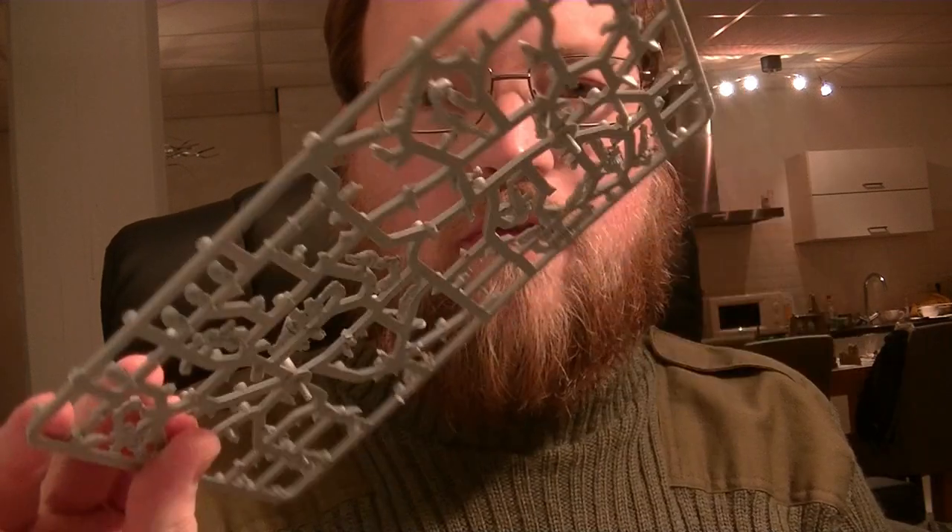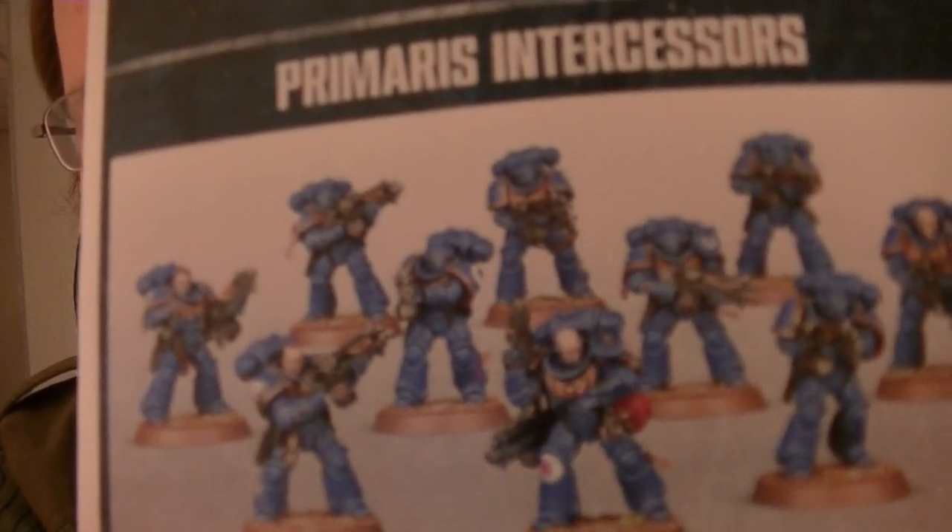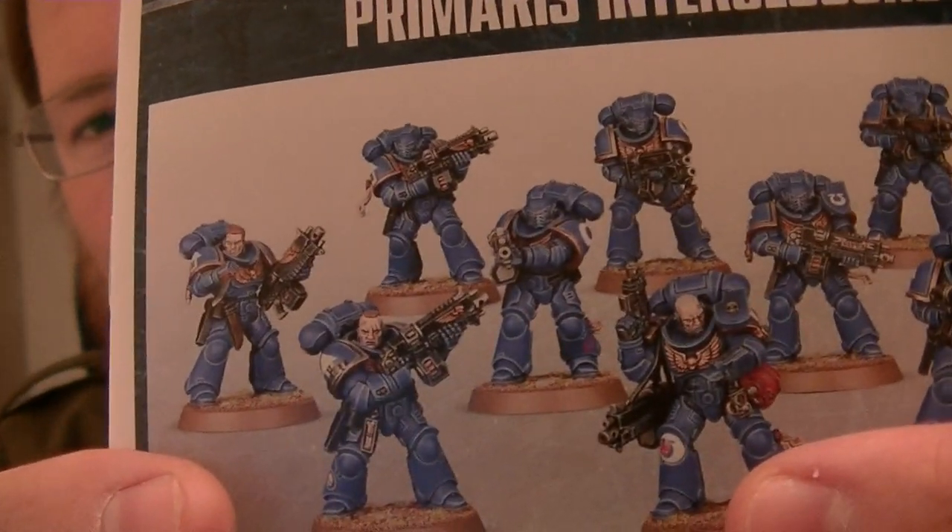I've also got leftover bits from the Genestealer Cultist kits. My idea is that I can take one of these hands or arms and glue it onto the arm of the Intercessor Sergeant that is going up - so his raised arm will be holding a ripped-off arm that he just sawed off with the chainsword.